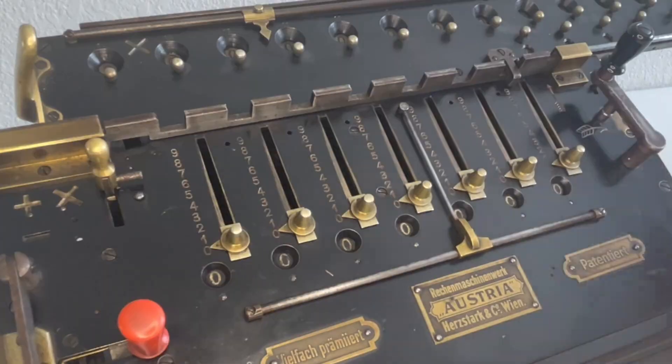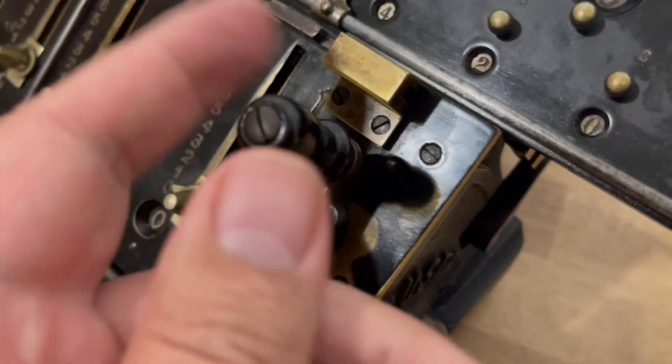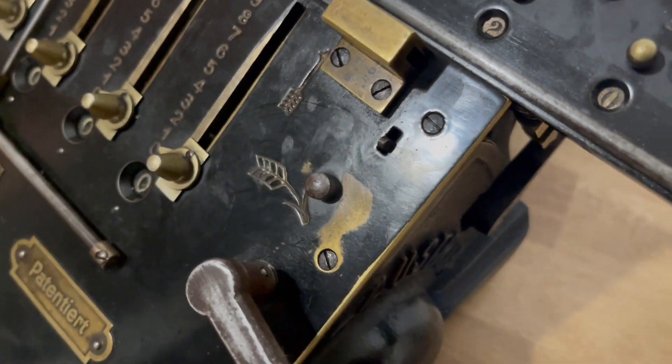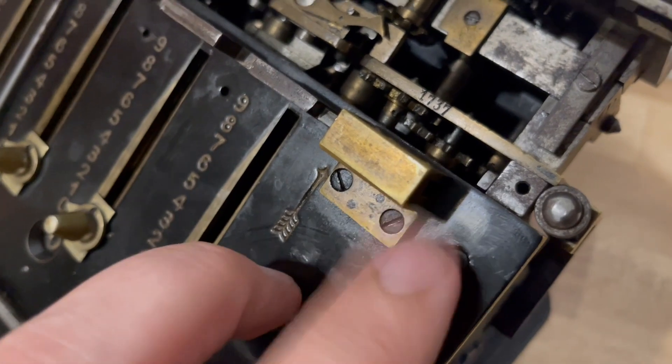The Model 5 has some safety lockouts. This one prevents the addition/subtraction lever from shifting during a crank. This one, when activated, prevents the crank from moving when the carriage is tilted up.